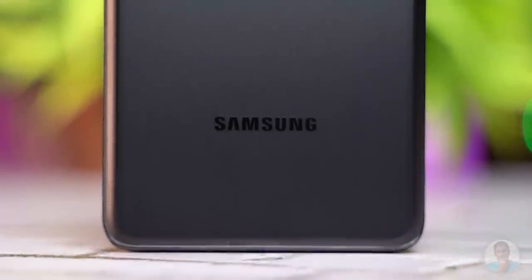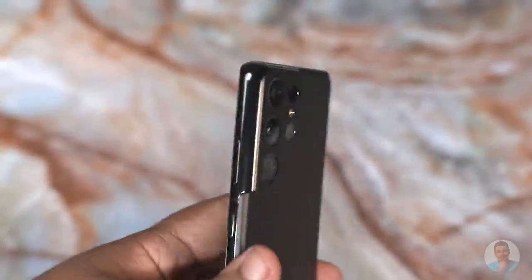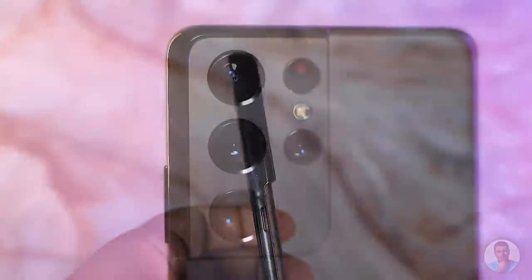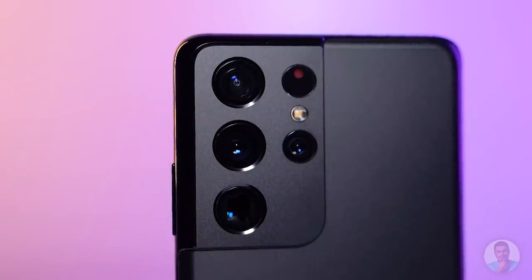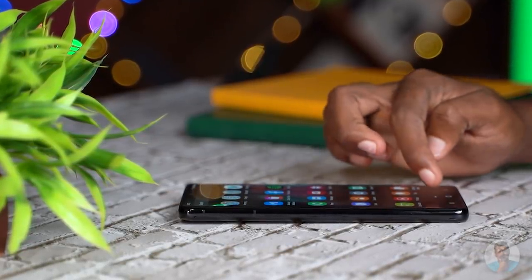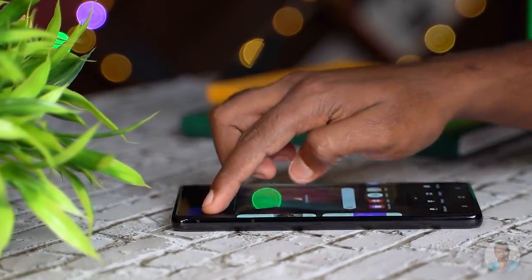This is a bit of a personal opinion, but having followed the Galaxy series right from the Note 1, this has got to be the best-looking S series phone — or best-looking Samsung flagship. I really love that matte glass back; it doesn't seem to be picking up fingerprints or smudges. And yes, there is a protruding camera bump, but look at it from the side — it just melts into the camera module. Samsung is calling this their contour cut camera. The big thing for me are those lenses — they're recessed. So even when you put the phone down on a table, you don't have to baby the Ultra quite as much, though there is a bit of wobble, not as much as with the Note 20 Ultra but it is still present.